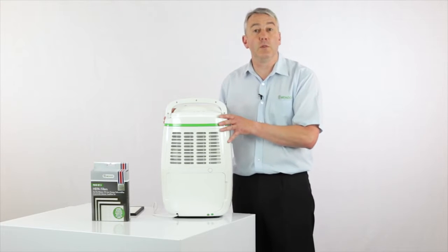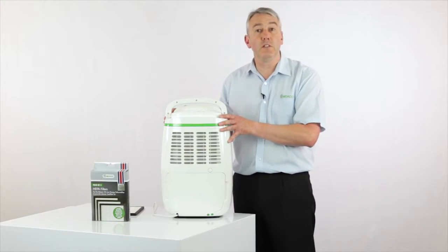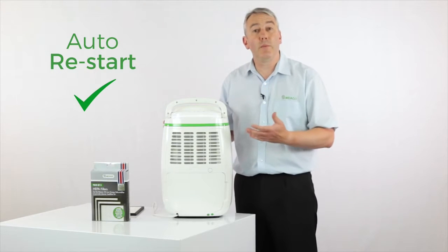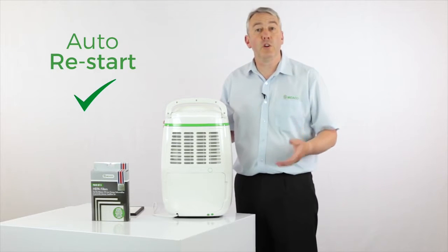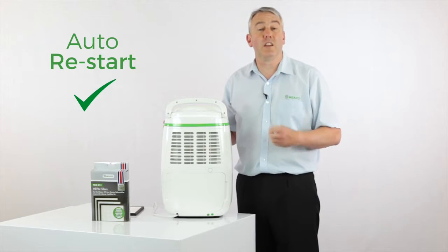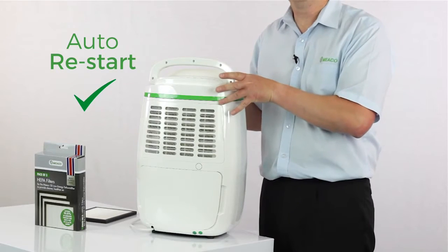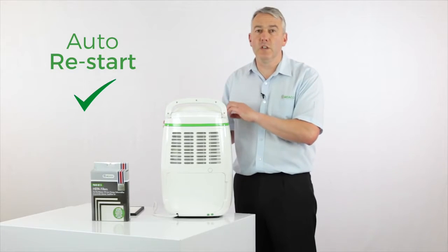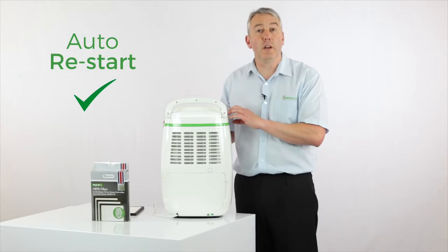You're probably more likely to do this with this machine than any of the others, because it's got auto restart. So if you use it in an application where you're not around too much — maybe a holiday home, or using it in a garage to look after a classic car, or on a boat — it will turn itself back on after a power cut, and most importantly go back to whatever setting that you left it on.